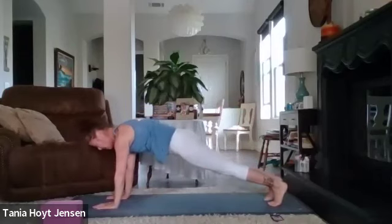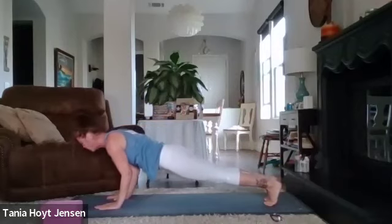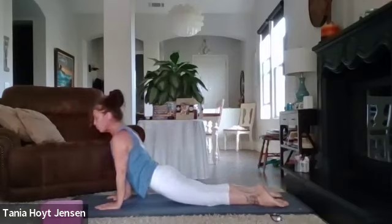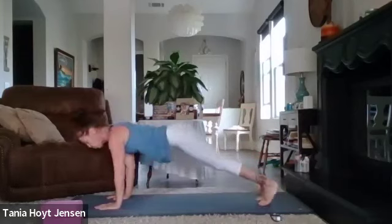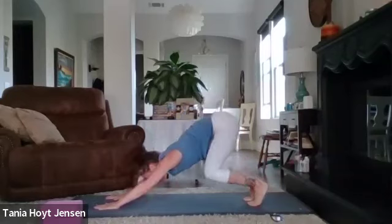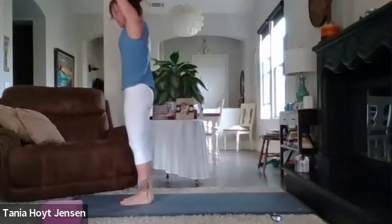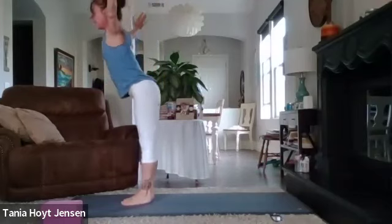Take it back to plank. Lower with the knees down or from plank — elbows in, hugging that rib cage. Onto the hips, point your feet, inhale. Exhale, press it up — cobra or upward dog. Toes under, downward dog. Soften those knees, either walk or spring forward. Rise up — arms out and up, palms together over the head, inhale. Exhale, lift up, open that chest, arch your back. And swan dive.